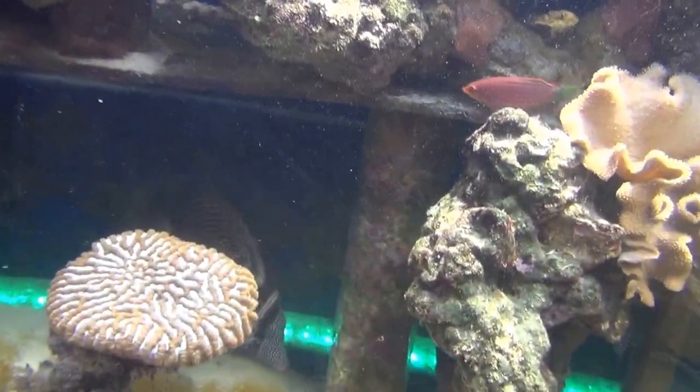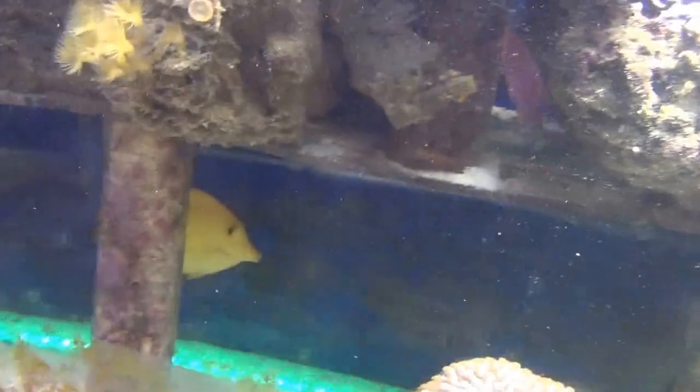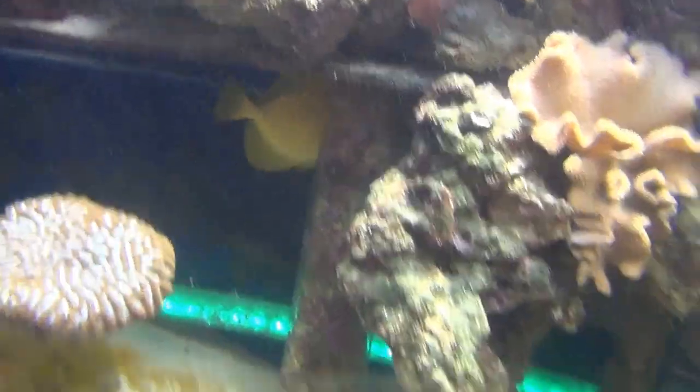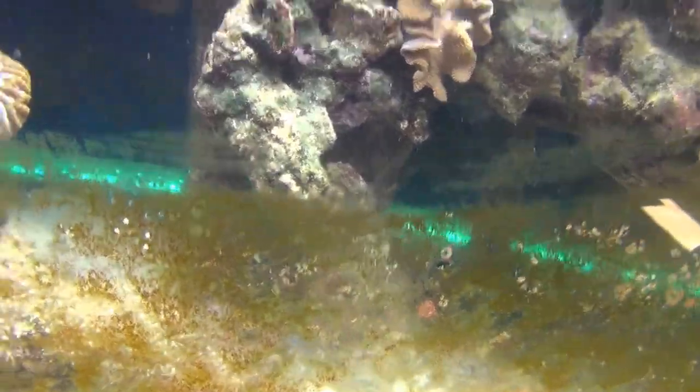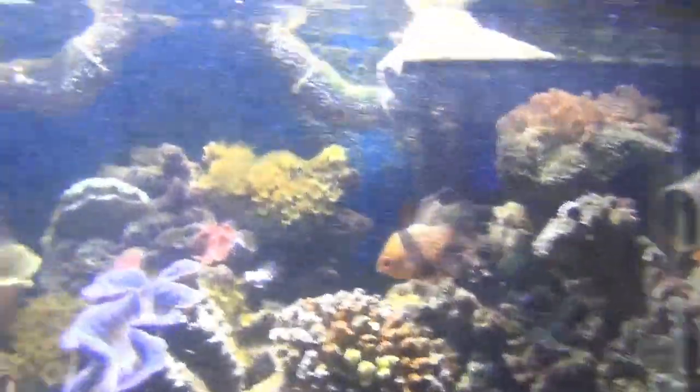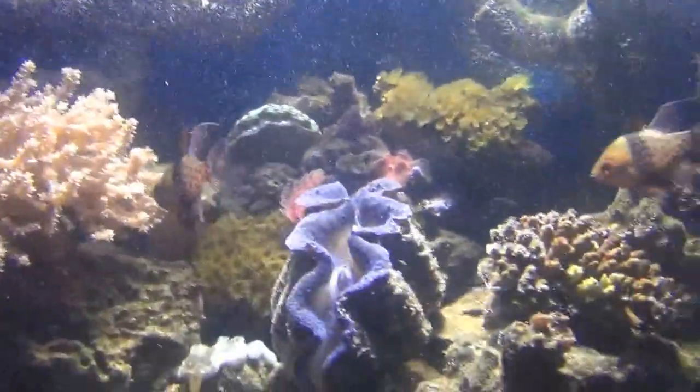There's my sailfin tang, one of my yellow tangs, another yellow tang, and my powder blue tang. There are my pajama cardinals — one, two, three — they kind of hang out together.